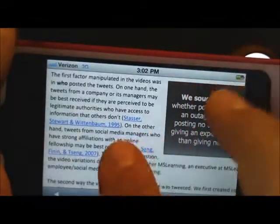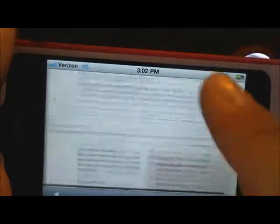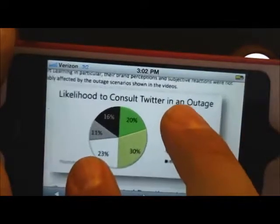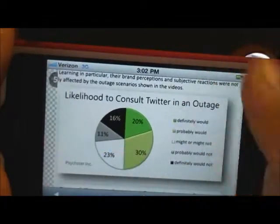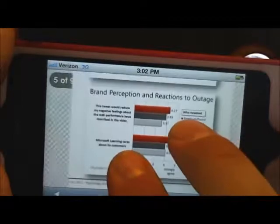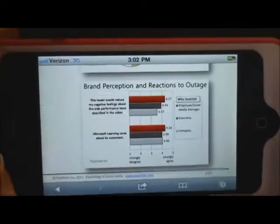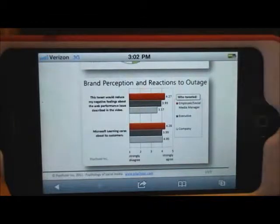You can see the quality of the rendering there, even when getting pretty small. This is a Sykster white paper on tweeting during a site outage. The graphics look pretty good. Different research questions will have different needs — this would be a research question where the user's hands and where they're going is not as important as what is actually seen on the screen.